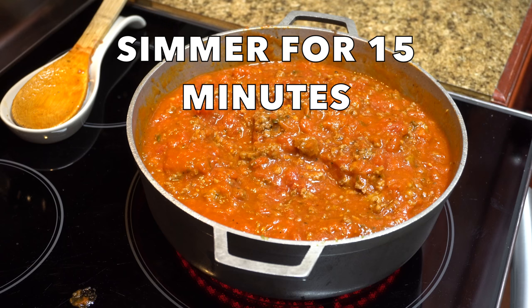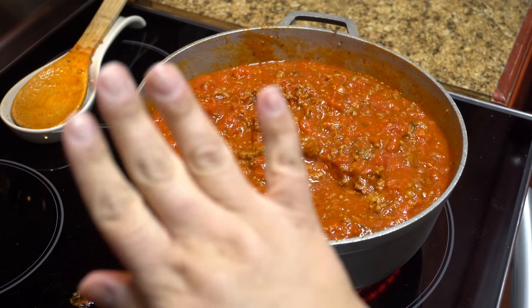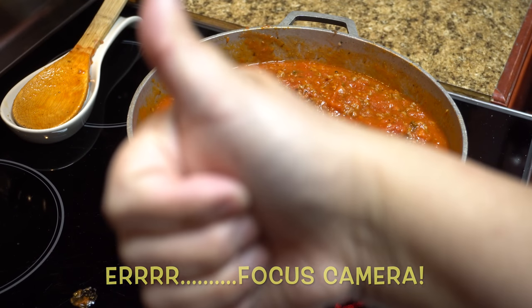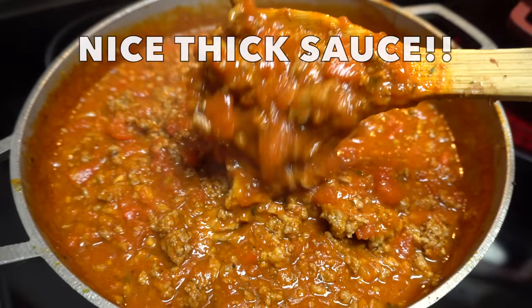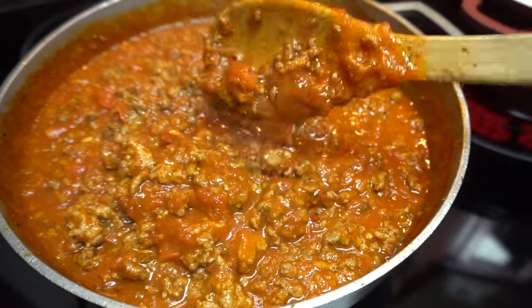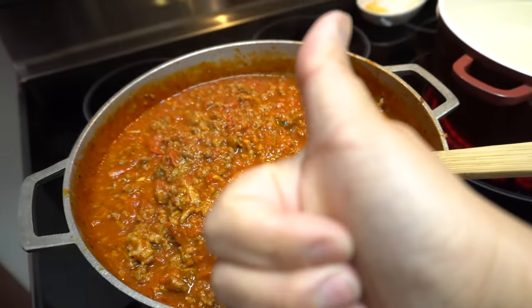You can let it simmer for 15 minutes or longer — completely up to you. Look at that very thick sauce. If you like it more saucy, go ahead and add more sauce or reduce the amount of meat, but that's how we like it.